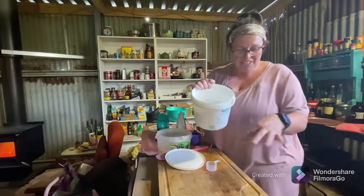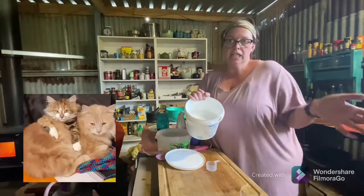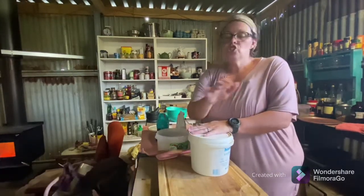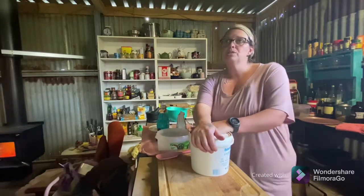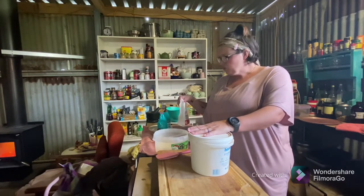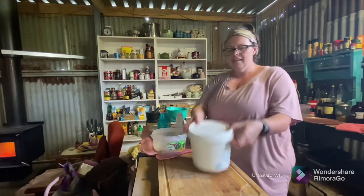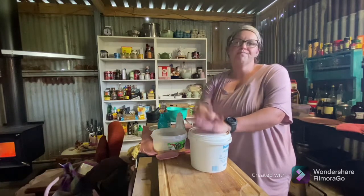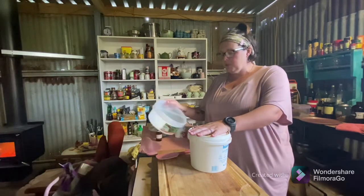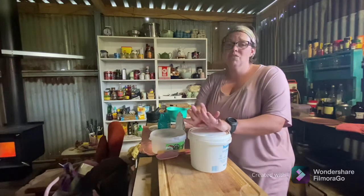There you go, all done. This will last me probably a month — it's just Mark and me, no kids, unless you count the furry ones who do create a bit of a mess. Anyway, that's it — cheap to make and lasts for ages. In total you'd be looking at a couple of dollars for the salt, a few dollars for the washing soda, and around five or six dollars for a box of soap flakes. That whole tub would have cost me maybe a dollar, and it lasts for ages. I couldn't even tell you how long I've had that box of soap flakes. Give it a go — it'll save you a fortune in the long run.